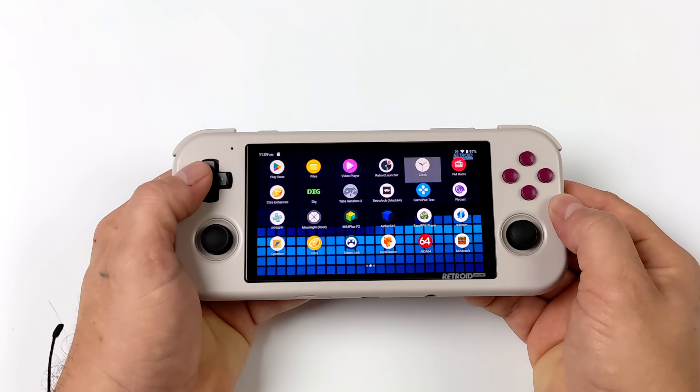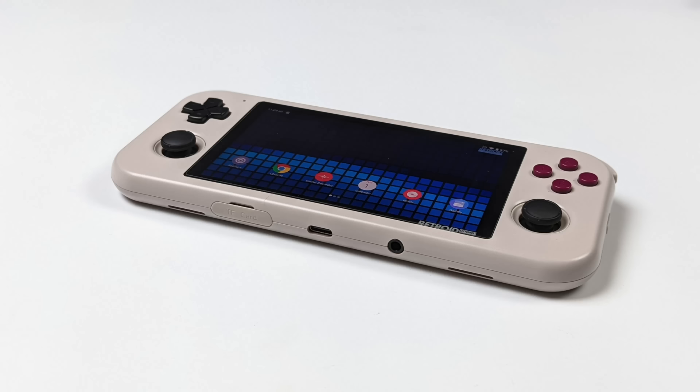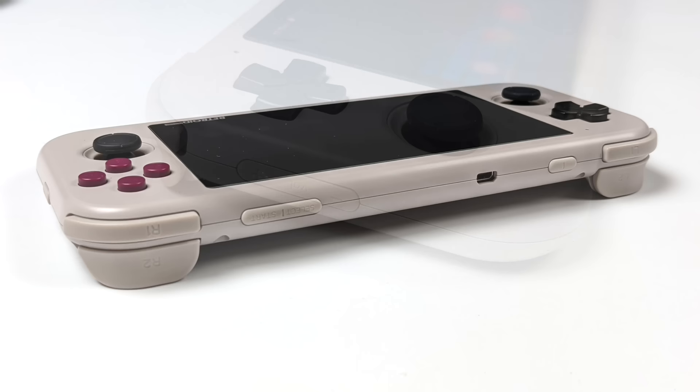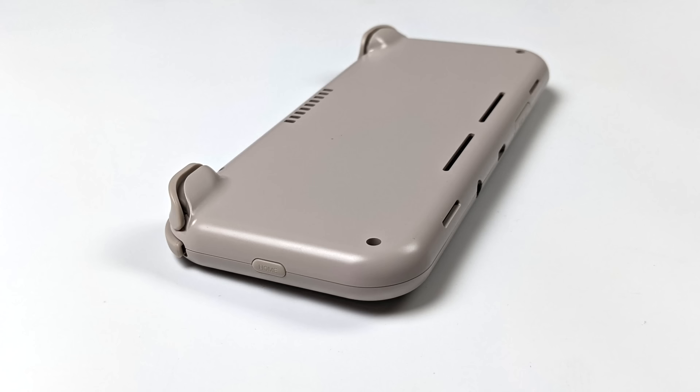Let's look at the I/O and buttons. At the bottom we've got speakers, a microSD card slot, USB Type-C for charging and syncing, and a 3.5mm headphone jack — really nice to have on an Android device in 2022. On the right is a physical Android home button; on the left is the volume rocker. Start and Select are up top, which takes getting used to. We've also got the power button and micro HDMI up top. The back has a clean look — I really think they did a great job with the design.